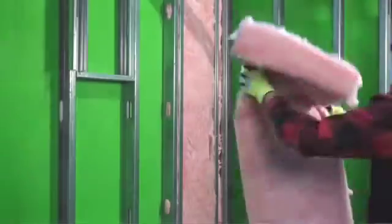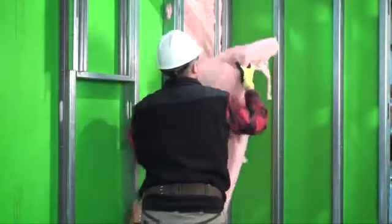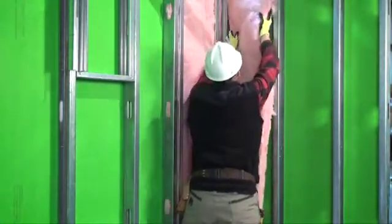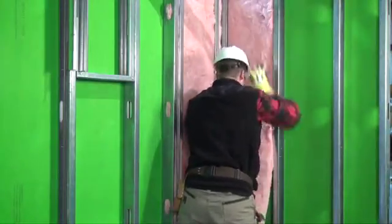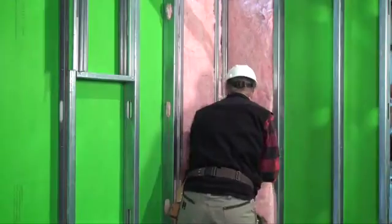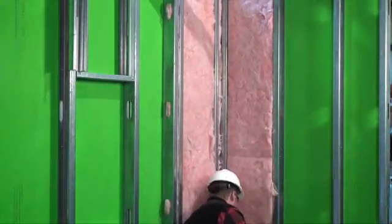Step 3: Fit the full cavity with Ecotouch Pink Fiberglass Insulation tightly into exterior wall stud cavity spaces and framing voids to create a continuous insulation layer without gaps. Trim to fill spaces and voids neatly. Fluff insulation to full thickness for the specified R-value before installation. Do not compress insulation.